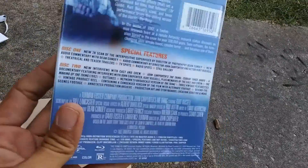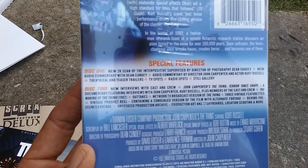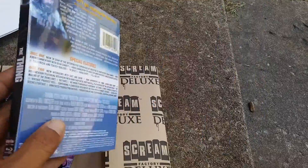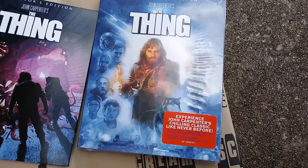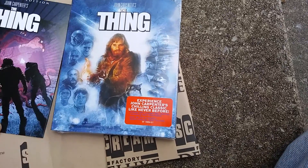And here's the back — it's loaded with special features, so if you want to pause and take a look, you can. This is probably one of my favorite John Carpenter films and probably one of my favorite remakes. It's an awesome movie. If you've never seen it, you definitely got to check it out.